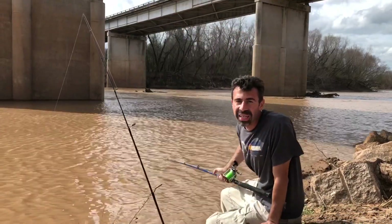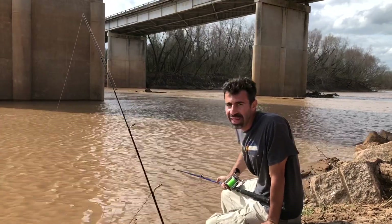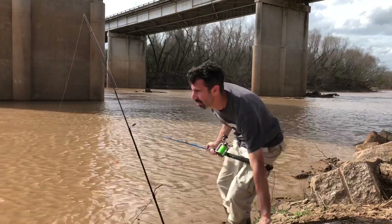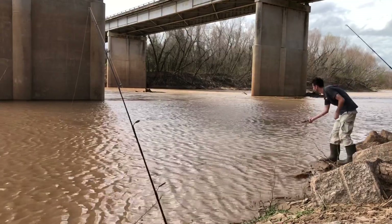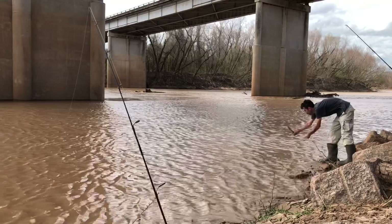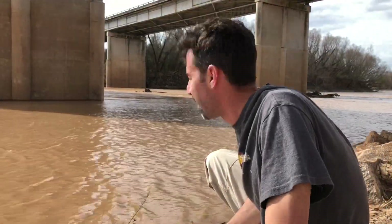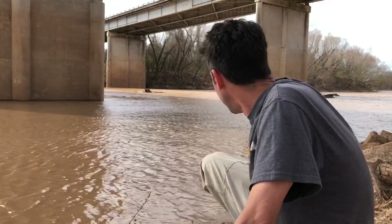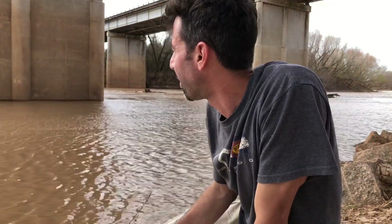I went ahead and recasted and now I'm snagged on something down there - really snagged. I had no choice but to break the line - there went all my gear and bait. Probably a tree or something. I pulled my line in to recast and got hooked up on a submerged tree or a piece of granite. I had to break the line and lost my best hook, best piece of bait, and my nice new slip float - all gone. Then I put a new piece of bait on and cast out because I saw a big fish break the water, but the bait just went flying off the hook right out to the middle of the river. Things are starting to go downhill.